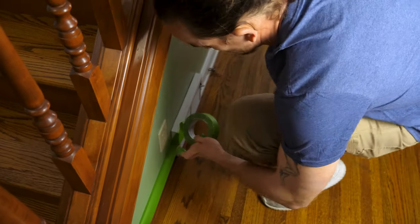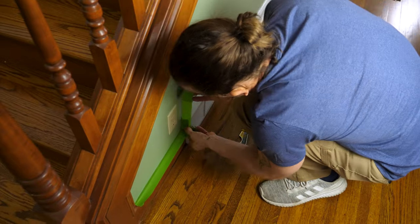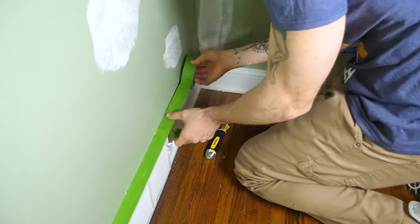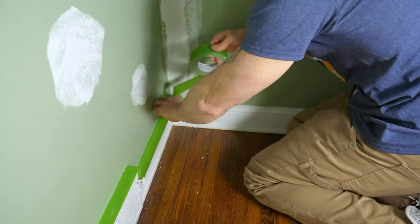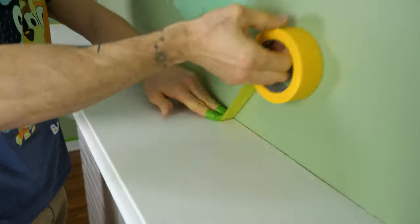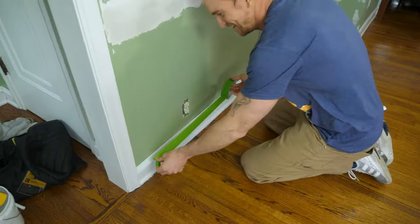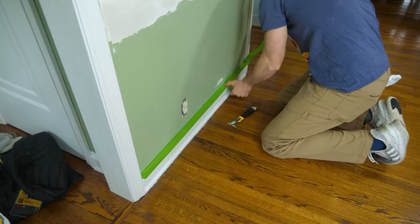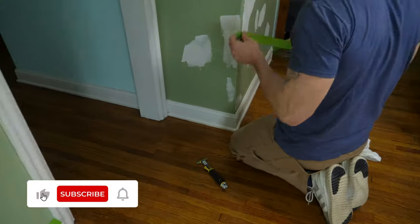I went around all the trim with Frog Tape. I really like Frog Tape — the edge is treated with their sharp edge technology. When paint hits it and absorbs moisture, it expands so no paint can get under the tape, giving you really sharp clean lines. On the mantle I use Frog Tape Delicate Surface to make sure it didn't pull up any old paint. Then I go back over with a five-in-one tool to push that inside edge down.